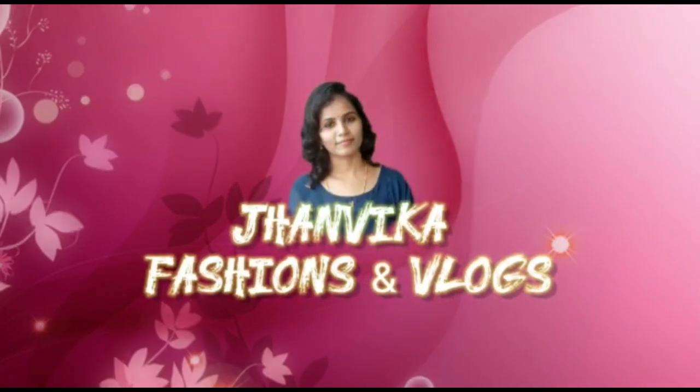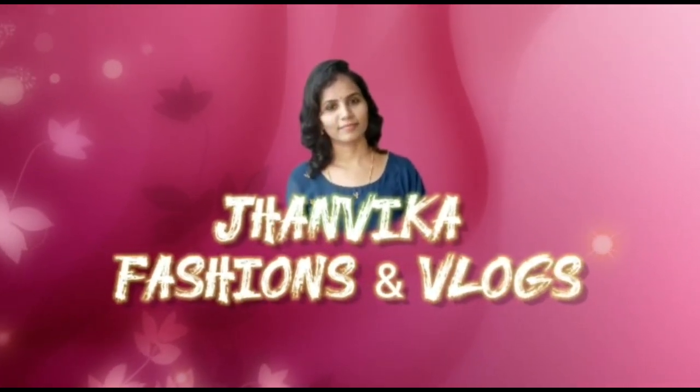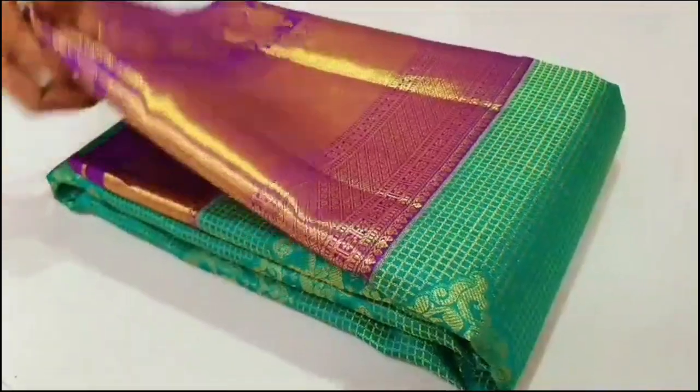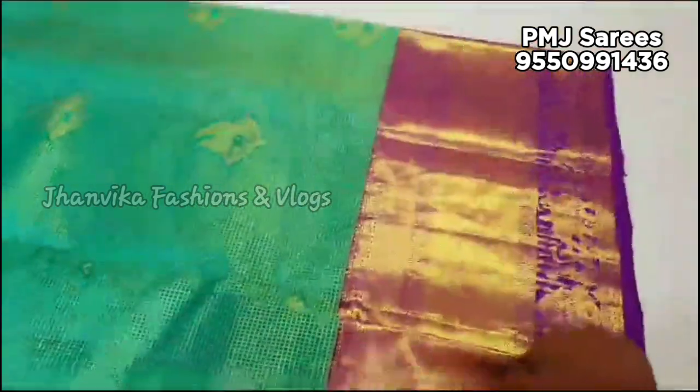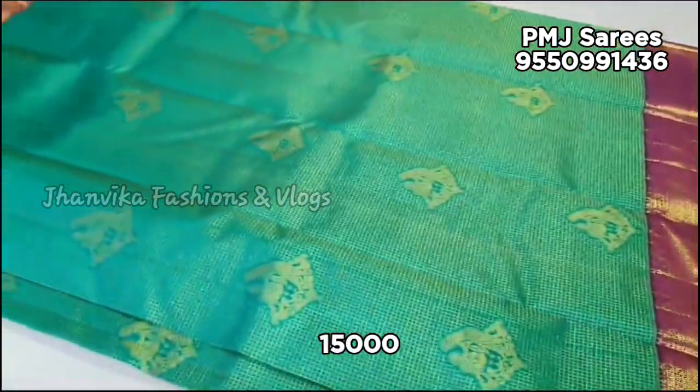Hi everyone! Welcome to Janvika Fashions and Vlogs! In this video, we have got a new collection. There are different collections, different fabrics. Price details and fabric details are also mentioned in this video.